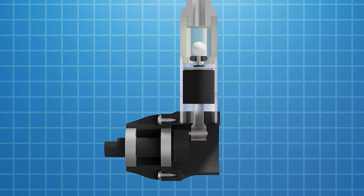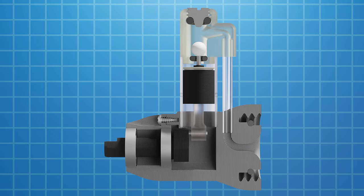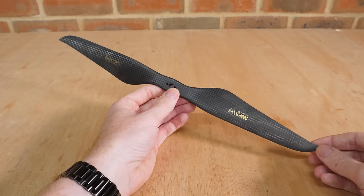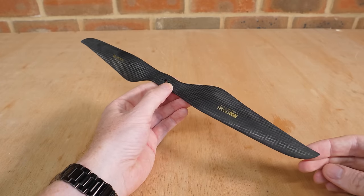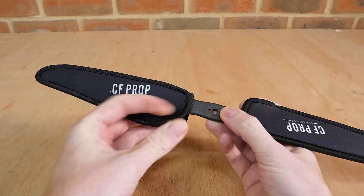The airworthy version of this engine is slightly different, but works exactly the same. It just has a 3D printed thread to attach to a plastic drinks bottle, and the air flows up a thin tube into the cylinder head. I also decided to buy a high quality propeller to hopefully maximise the thrust output — and surely the fact that this propeller comes with its own socks must mean it's good.